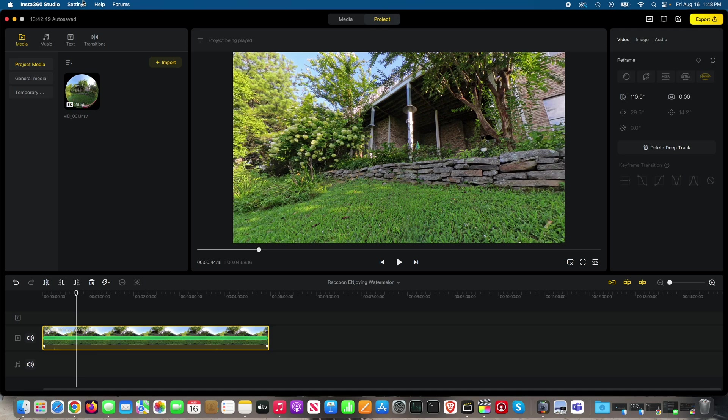Within the Insta360 Studio app, how can one better hide the stitching? Go to Image up here towards the top right. One thing you can do is select the type of lens guard. I did have lens guards on — the standard ones — so I selected standard lens guards. If you're using lens guards, you want to make sure you've selected the appropriate type.